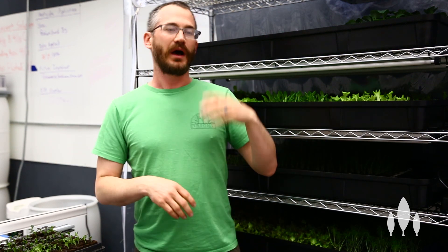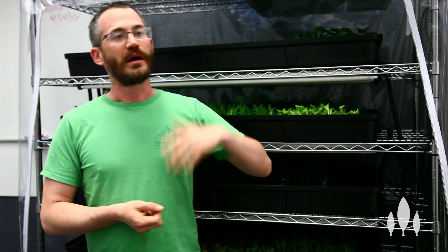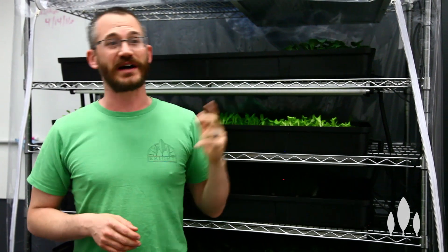So when you put your seedlings in, you're going to turn your lights on for 12 hours or 18 hours, somewhere in that range. Now you can turn your lights on for up to 24 hours with a lot of different seedlings. But here's the caveat — it depends on two things: it depends on the cost of your lighting and the cost of your real estate.